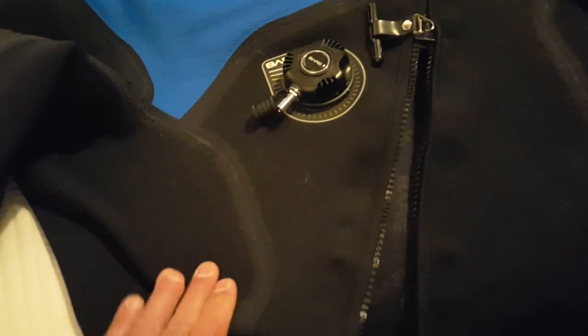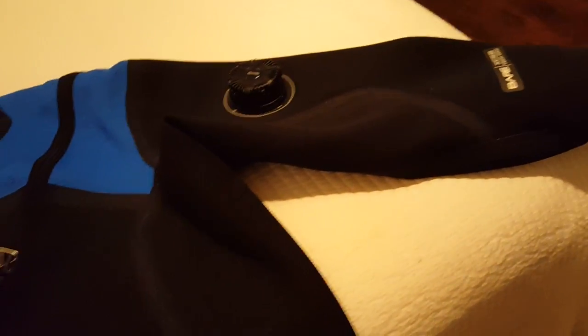That is my unboxing of the Bare XCS2 hyper-compressed neoprene suit. Love it, love it, love it. I will try it on and check the pocket positions, the positioning of the P valve, and the appearance of those butt pads, which are a little bit odd. But once they're on, they may sit down the legs and not look so funny.